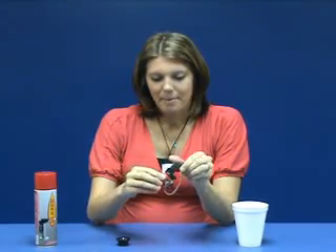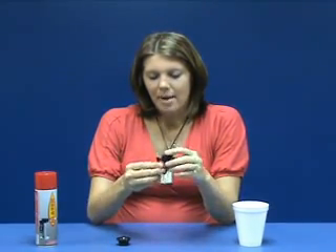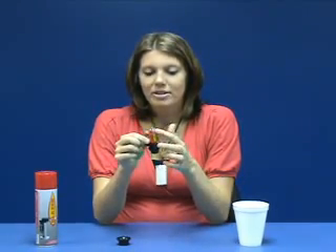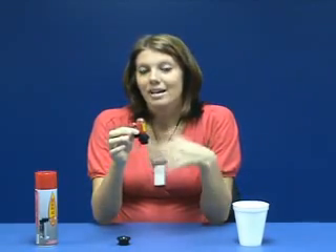I'm going to go ahead and put the cap back on here. Another nice feature about this is it does have this transparent bottom, so you're able to see exactly how much fluid is in there at any time, so you're never going to run out unexpectedly.